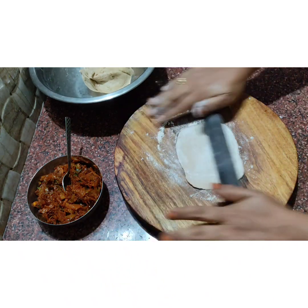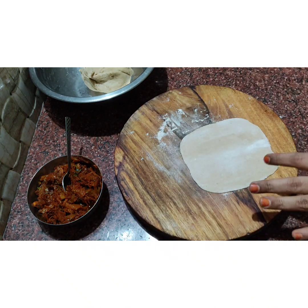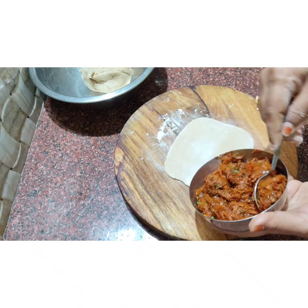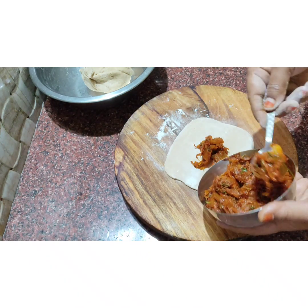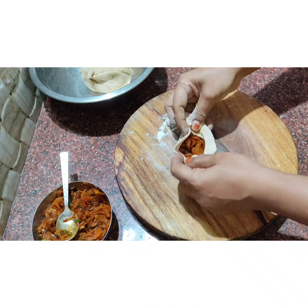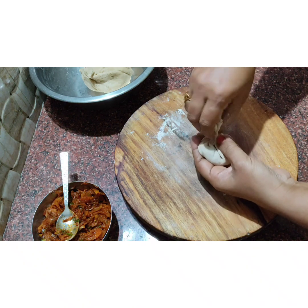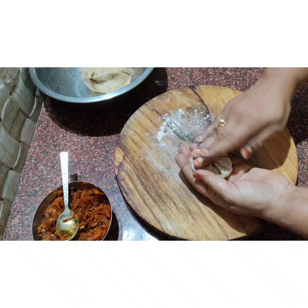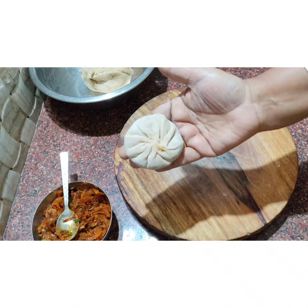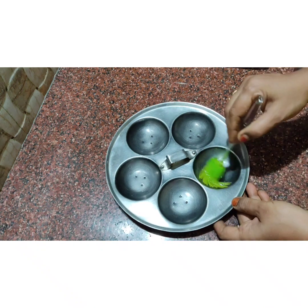Add a small bowl and add 1 spoon or 1 spoon of stuffing. Fill it in the stuffing and fill it in the pot. Add extra grams of the stuffing. The stuffing is sealed — press it lightly to be ready.